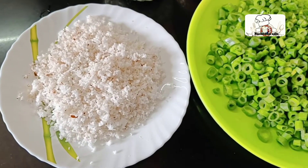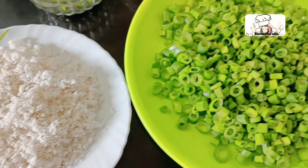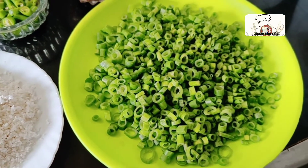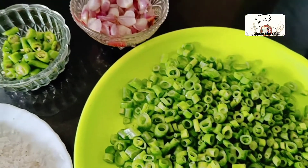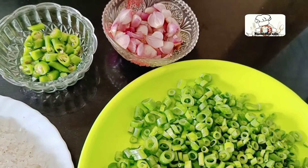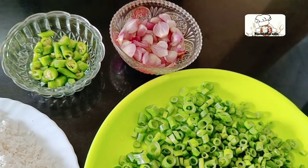We will take a new spring onion. This one is very new. We will remove it and cut the spring onion. We will remove the spring onion. Let's start cooking.